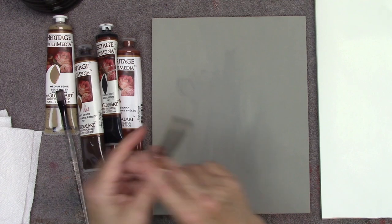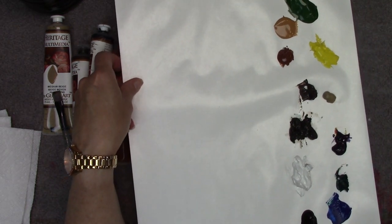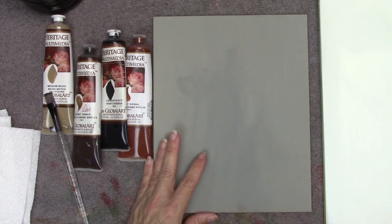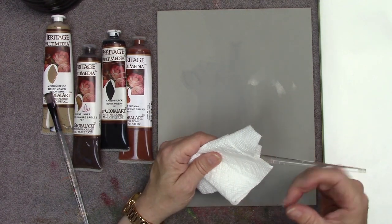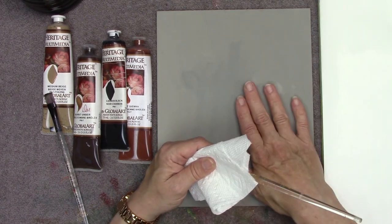All right, so on my palette I have put out just some earth colors — these are pure acrylics straight out of the tube, Heritage Multimedia Acrylics. I don't necessarily start my paintings like this all the time, but I do go over brush sketching with my students so that it maybe will make their life just a little bit easier. Hopefully it'll help you too.